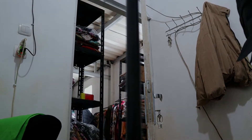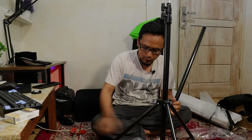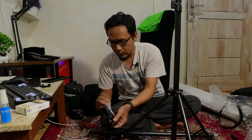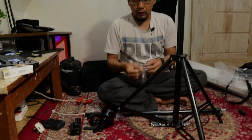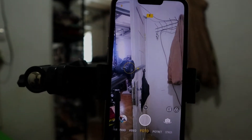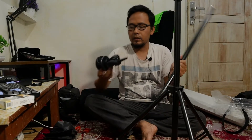Nah ini tambahannya teman-teman, untuk bagian atasnya. Kita langsung rakit aja ya. Ini ada beberapa perlengkapan yang dikasih: ini holder buat HP kayaknya. Jadi untuk unboxing atau review, kameranya bisa pakai kamera HP juga. Ini juga ada sesuatu — oh ini buat pemberatnya. Nanti kita praktekkin ya.